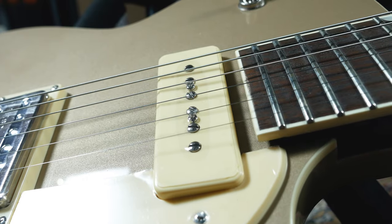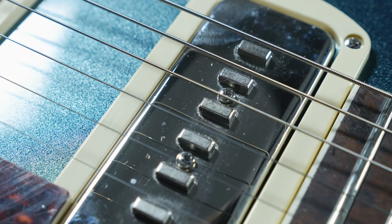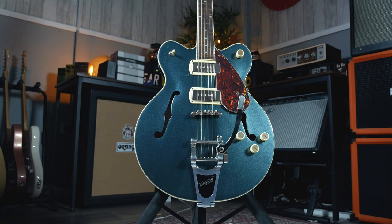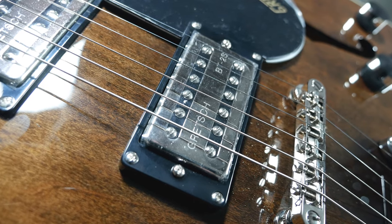A P90 style pickup was invented by Walt Fuller of Gibson in 1946 and is still regarded by some as Gibson's greatest ever pickup. But what exactly is it and how does it compare to other pickups? Why have Gretsch introduced this into their new Streamliner range and how does it compare to the classic Gretsch Filtertrons?